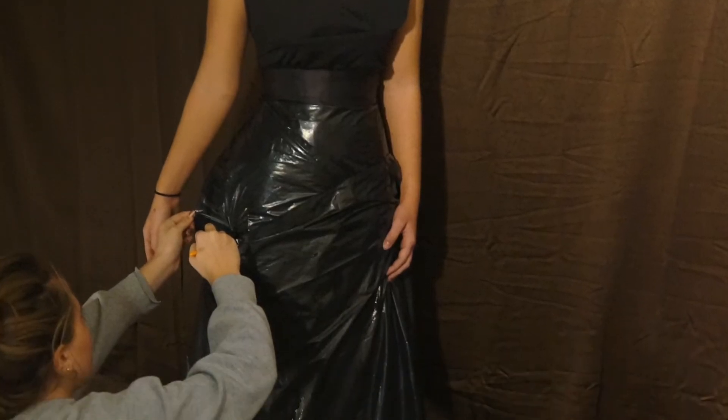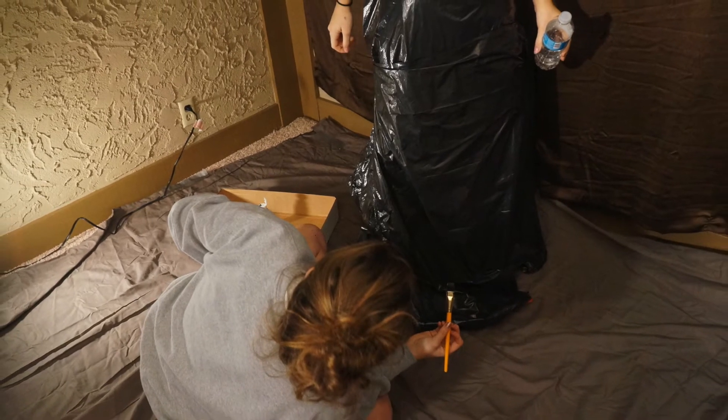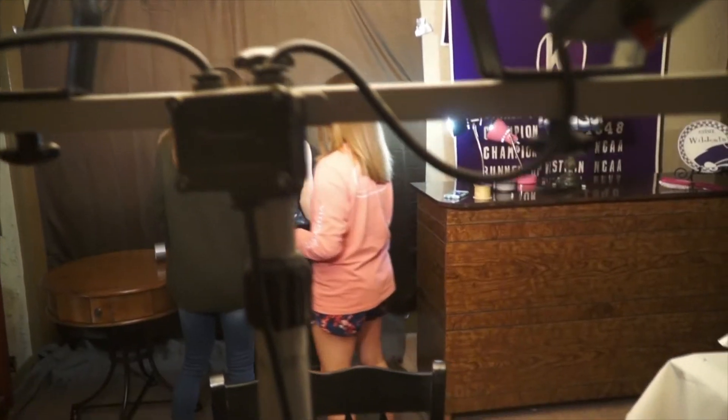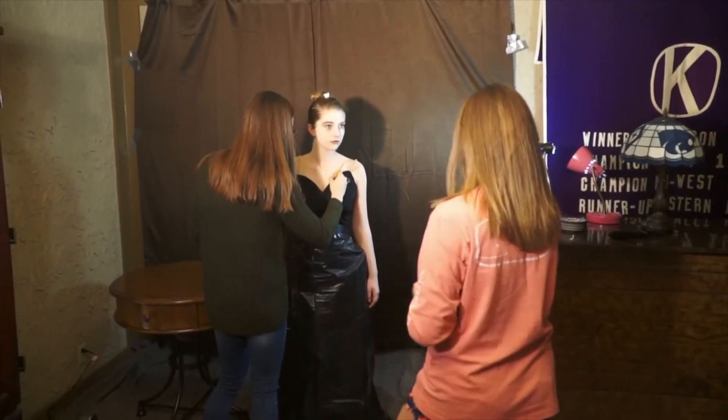We painted parts of the trash bags black to lessen their reflections from the light. In this project, attention to detail and making adjustments is very important.